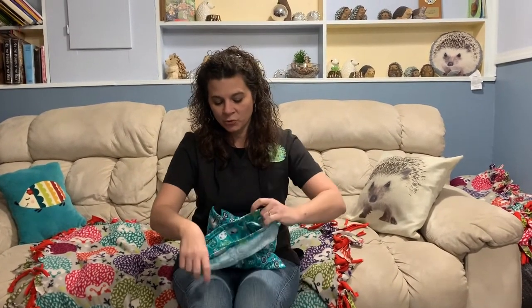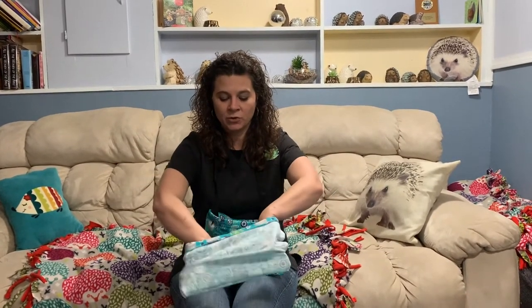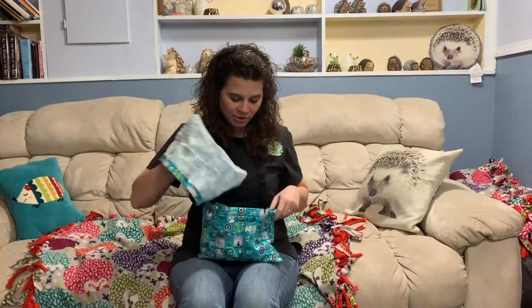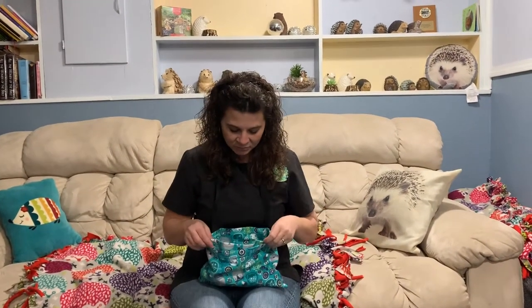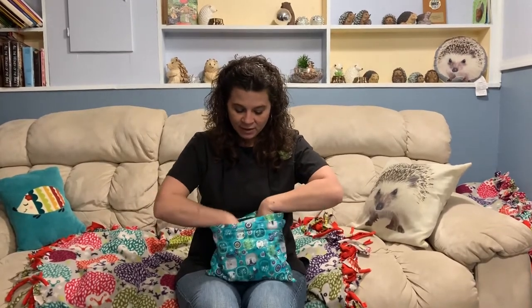The bonding kit comes with two liners. The liners are these simple bags. You want to turn the liners inside out so the smooth side is where you're going to put your hedgehog. The reason for the liners is that sometimes hedgehogs like to potty where they're sleeping, so you can simply exchange the liner instead of having a dirty bag.